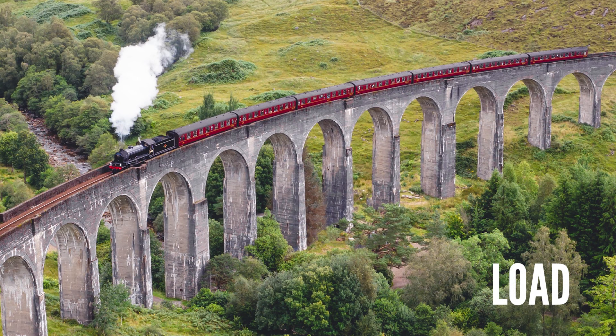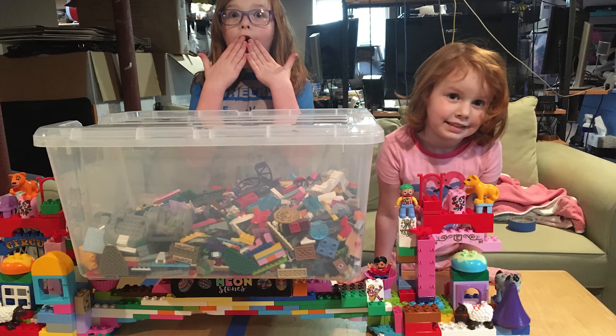Bridges need to be built to support their own weight, which is known as the dead load. They also need to support the weight of items placed on the bridge, such as cars, trucks, bikes, or pedestrians — this is called the live load. In the DuPage, Kane, and Kendall 4-H Bridge Building Challenge, we want to see you build a bridge that can hold loads of various sizes.